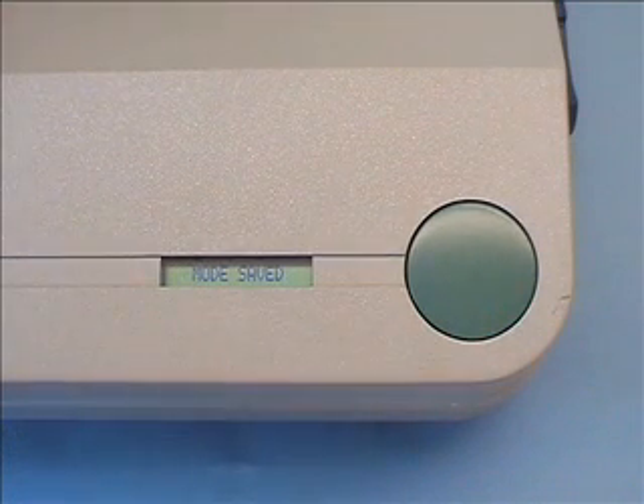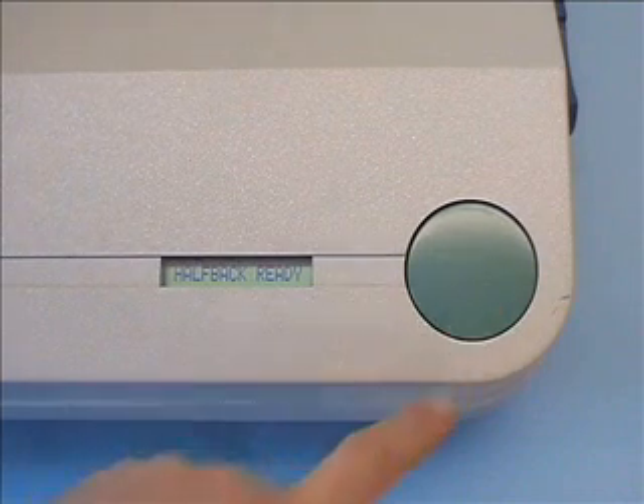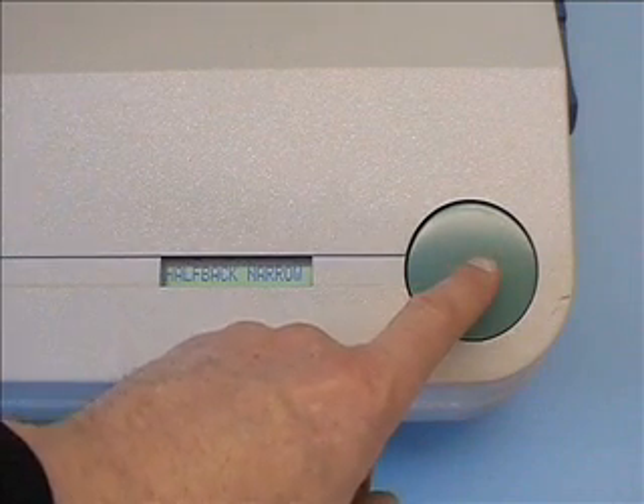Once activated, the LCD panel shows half-back mode is ready. To bind, the green button is pressed twice.